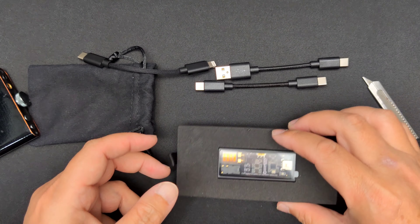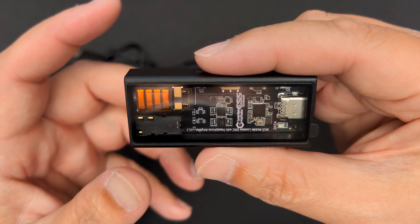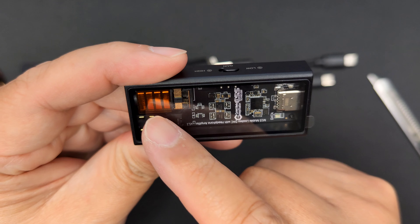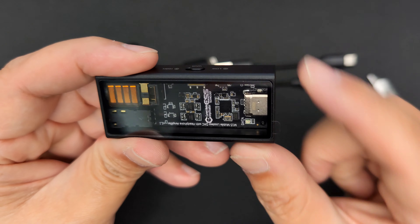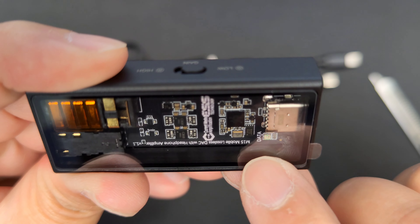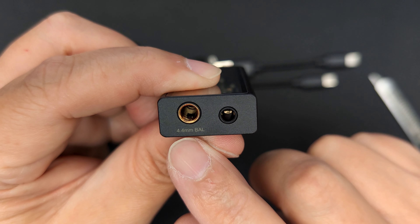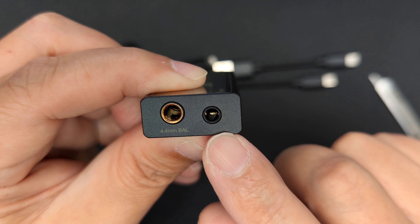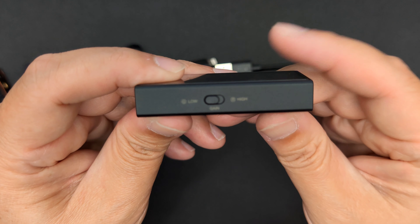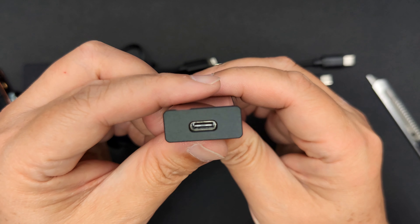So let's take a look at the DAC amp itself — very, very nice. Look at that window where you can see all the internals: the LEDs, the connectors, and the DAC chip right here. On this side you have the 4.4mm balanced out and the 3.5mm single-ended out, and on this end you'll see the low and high gain switch.